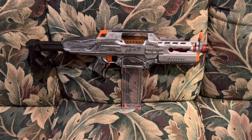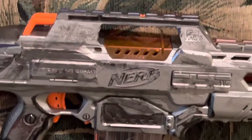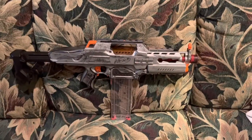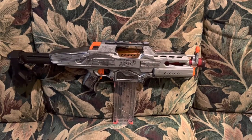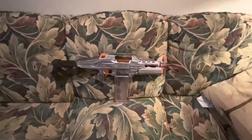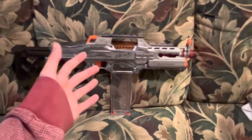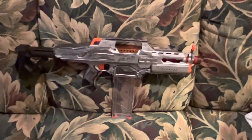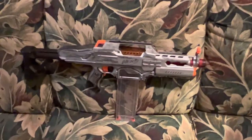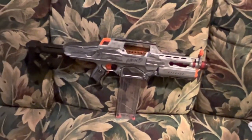If you'd like to purchase a Rapid Strike, I'll have a link in the description below. Expect it to be expensive. It's not going to look like this — it's going to look blue, white, and orange. I gave this a custom paint job because I had to; this blaster looks too awesome. With all that said, thank you guys for watching — subscribe if you're new, like if you enjoyed, and comment down below what you think about the Rapid Strike and any blasters you'd like me to review in the future. I'll see y'all next time, have a good day.